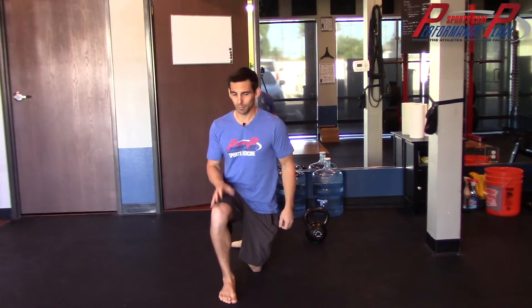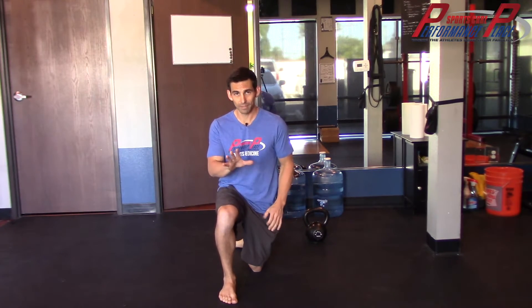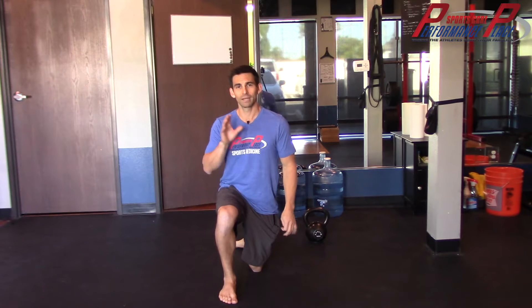Oftentimes I'll play this game with people — I have them get to the ground, I pretend I'm not watching, and I'll snap my fingers and say, 'Stop. You're flexing, you're triggering.' Let's do this a better way. Let's make this a better strategy.